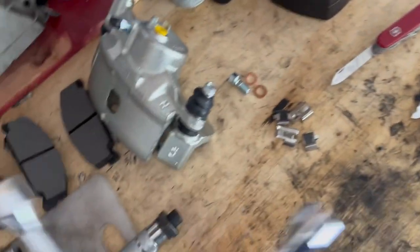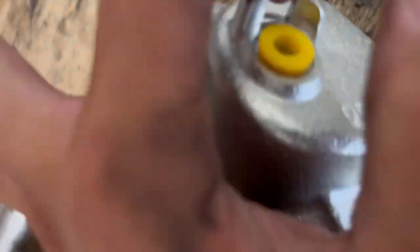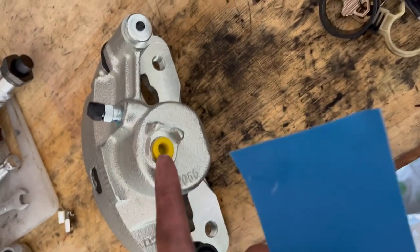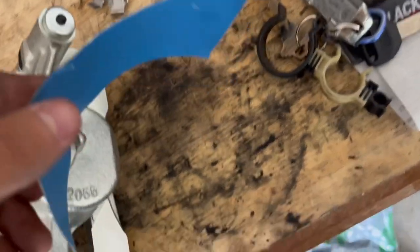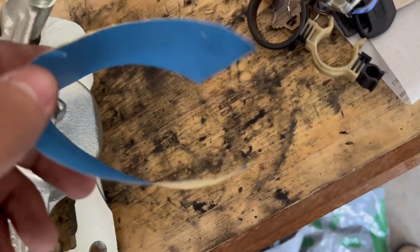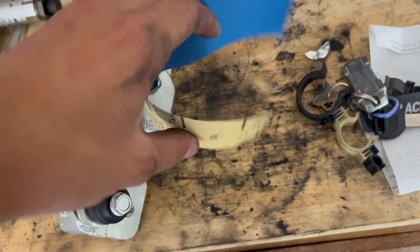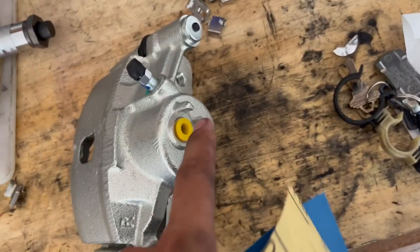So here's the issue I was talking about earlier. With this, the gap might be too small for the line to fit in properly. So what I did — make sure you have this on so you don't get any metal shavings in here, because that would be really bad. Make sure it's closed as well. And what you would do is you take this and just roll it back and forth like that. Since I'm holding my phone I can't do it with both hands, but just like that until you sand it enough to where you can get the line through.